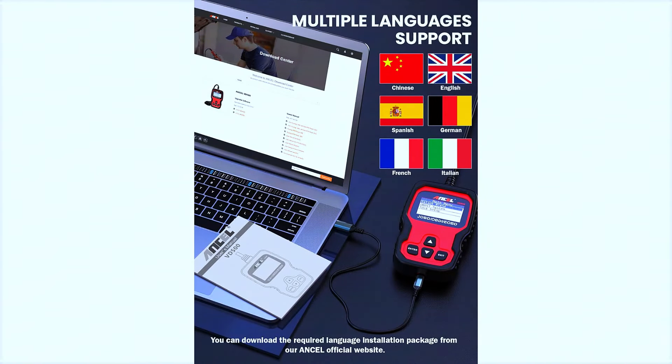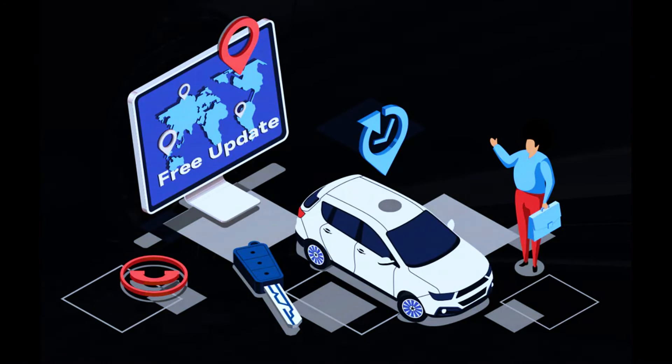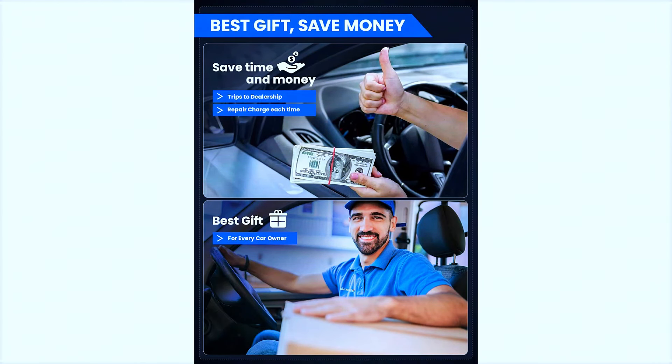The tool supports English and German as display languages. It also costs nothing for lifetime software updates to fix the latest bugs or add new parameters — simply download the software from the official website, then follow the on-screen instructions to install it.